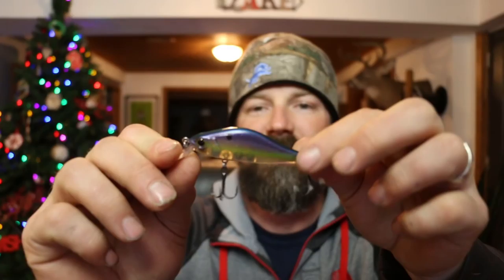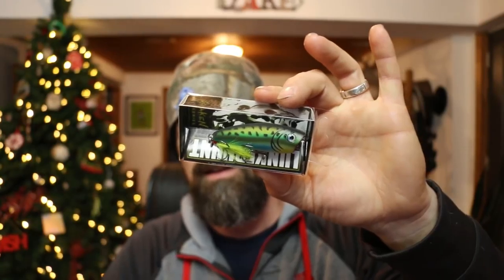Let's open it up — it's a suspender and it dives four to six feet. It's a little humpback, almost looks like a miniature jerk bait. Great deal on that one.